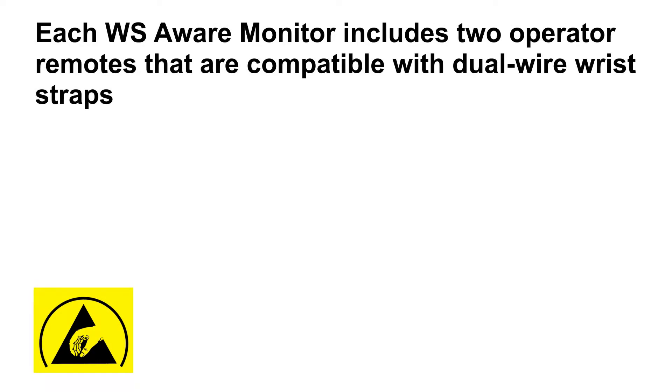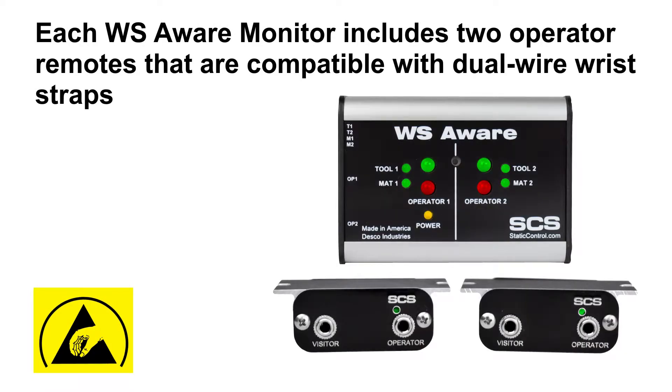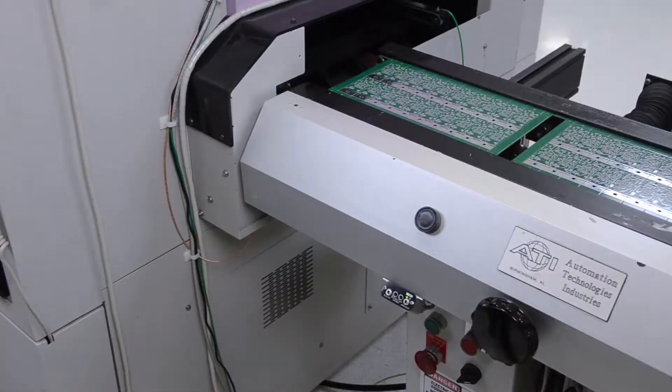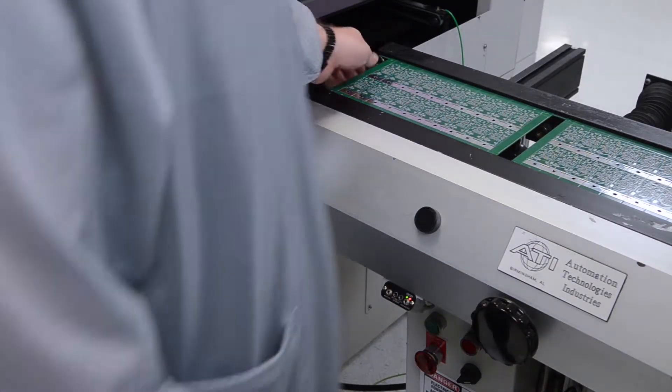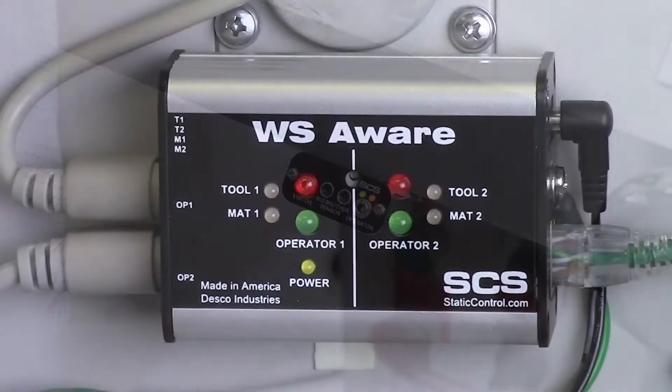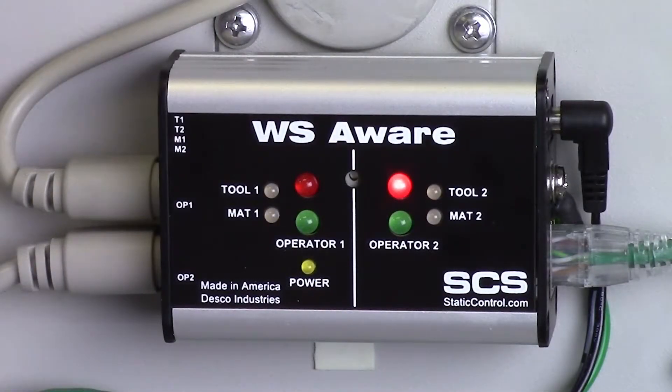Each WS Aware Monitor includes two operator remotes that are compatible with dual-wire wrist straps. Mount the remotes wherever the operator comes in contact with the circuit points, including workbenches and machine stations. Optional remote terminals are available with Big Brother Sensor Technology. The Big Brother Sensor detects the presence of an operator and alarms if a wrist strap is not connected, to prevent ungrounded handling of ESD-susceptible items.